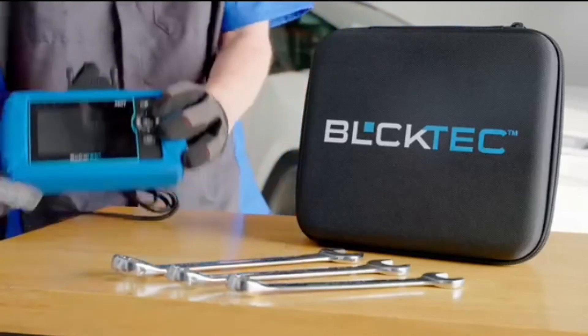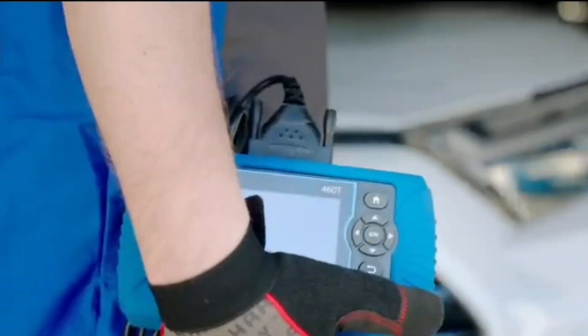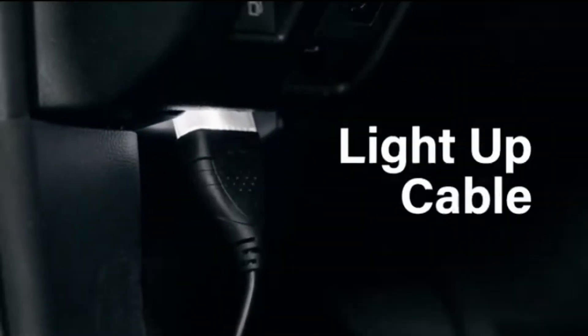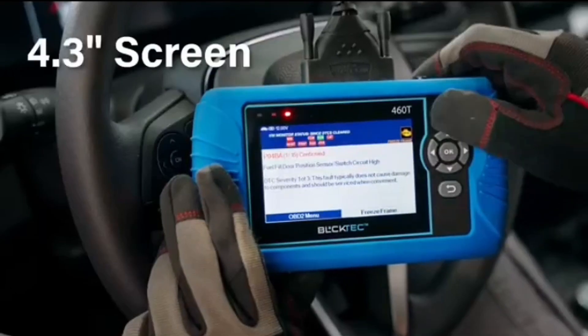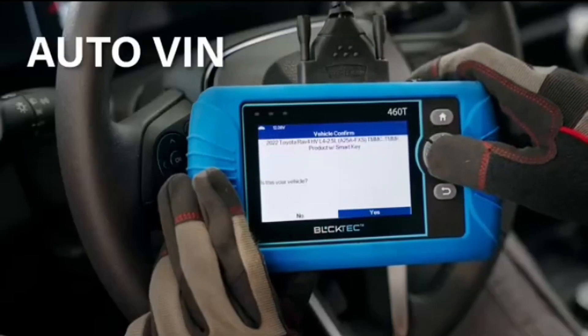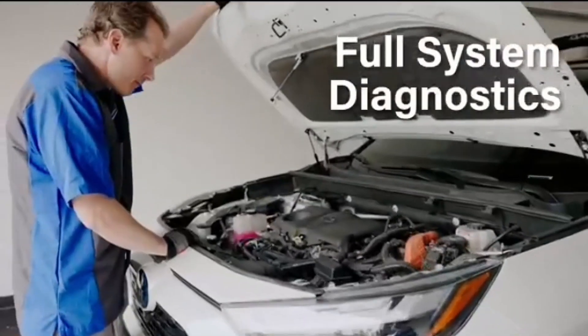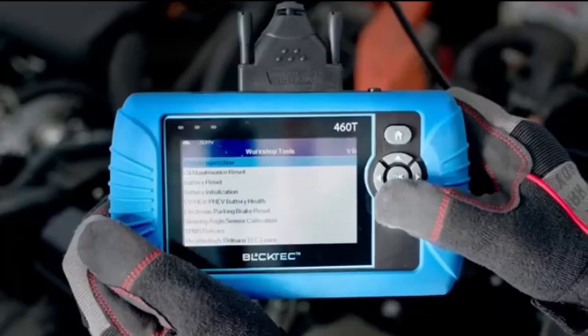Join me as I put the BulkTech 460T OBD2 scanner to the test and see if it really lives up to the hype for DIY car repairs. The BulkTech 460T OBD2 scanner is a game changer for DIY car enthusiasts and everyday drivers who want to take control of their car maintenance. This powerful tool plugs right into your car's OBD2 port and provides a wealth of information about your vehicle's health.